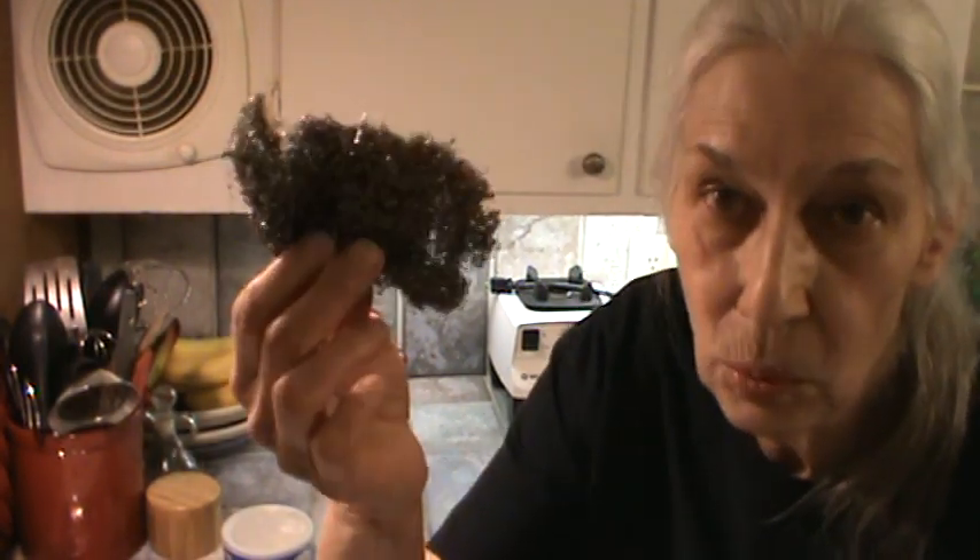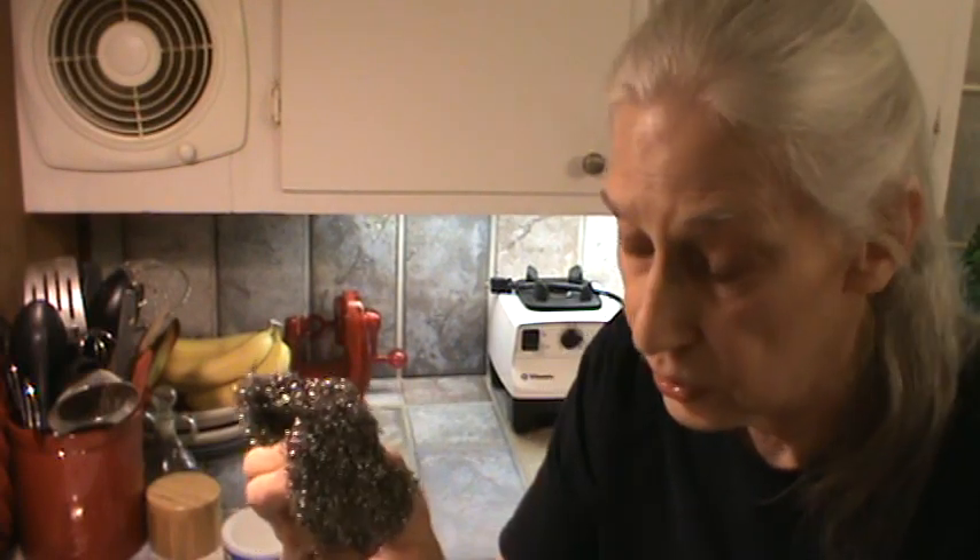If you get something on your cast iron skillet that won't come off, get one of these — a stainless steel scrubber. It's kind of like steel wool that you can use to clean out pots. You couldn't use it on a non-stick finish at all, but you can certainly use it on stainless steel and on cast iron.